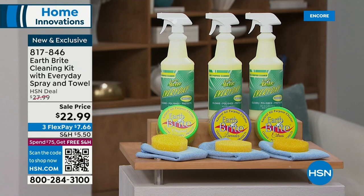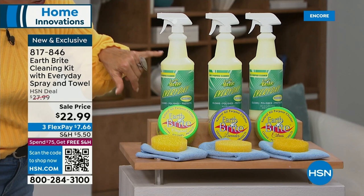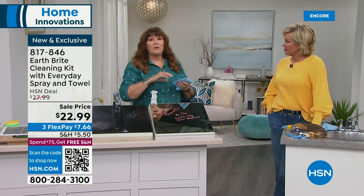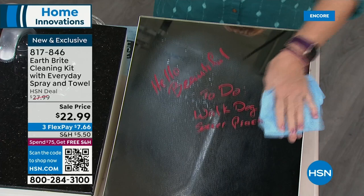It's just the most incredible product. If you're just tuning in, these are the choices: citrus, lavender, and original. You're getting both the whole tub and this massive multi-purpose cleaner in a trigger spray bottle, plus the towel and the sponge. The sponge has a little more texture than a typical sponge. So we're really talking about two different things: the original scrub clay for really tough jobs, and the Earthbrite Everyday spray cleaner, which is citrus-based and plant-based. It smells like heaven, and you can use it on so many different surfaces.